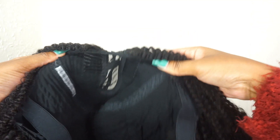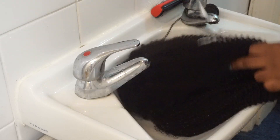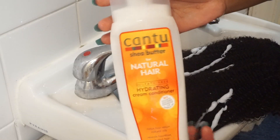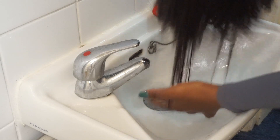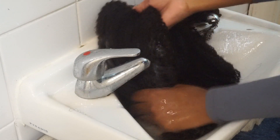Inside you'll also find the elastic band already attached and a few clips to help secure the wig in place. The first thing I'm going to do is wet the hair thoroughly — this brings back any lost curl patterns. Then I add some conditioner, work it in, and run my fingers through to spread it and untangle the hair. This really brought the curls back to life — they look juicy, nice, and popping.